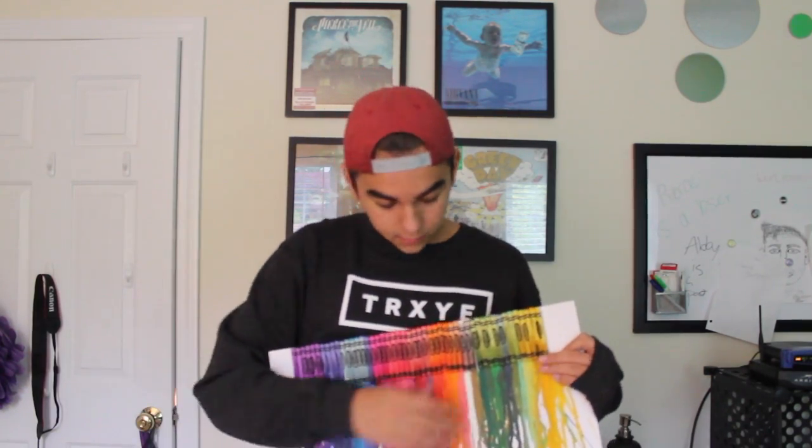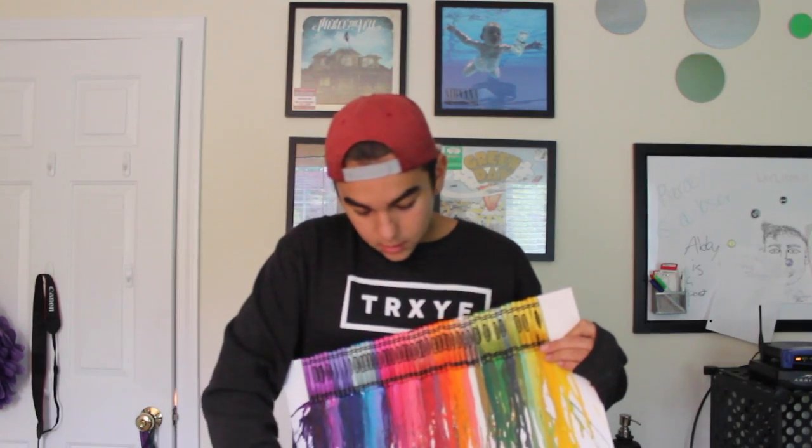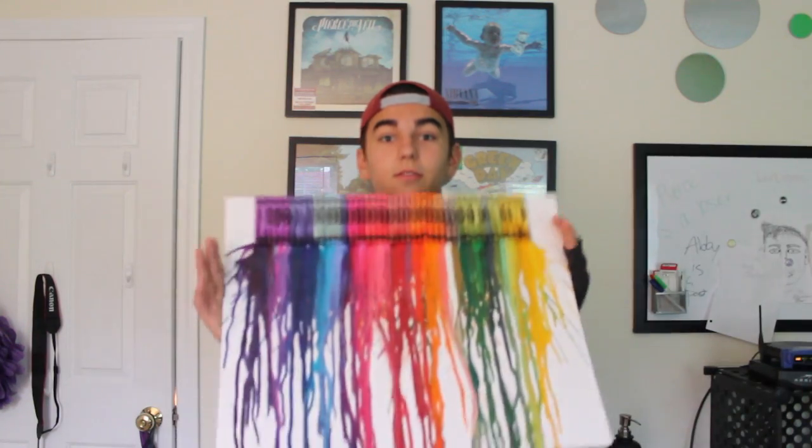Look at it! So you guys should do this too. Do exactly what I did: glue all the crayons, take a heat gun or a hair dryer and spread until it gets pretty. Then tweet the video to me and I'll be retweeting all of them. Hope you guys get to do this, it's really fun, so I'll see you guys next week.